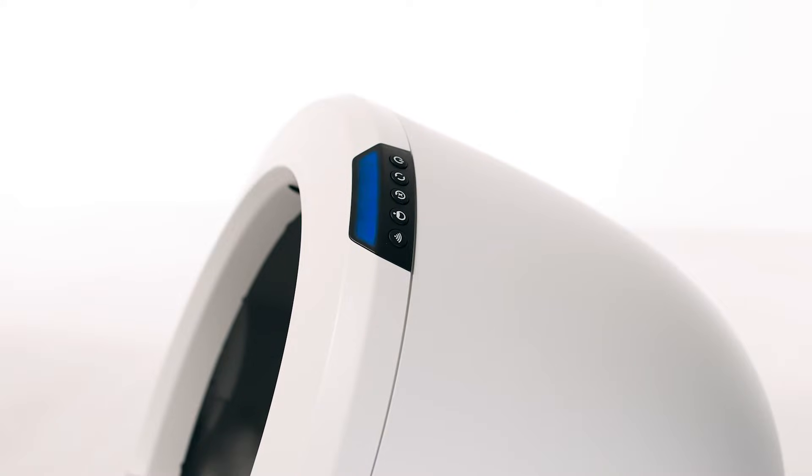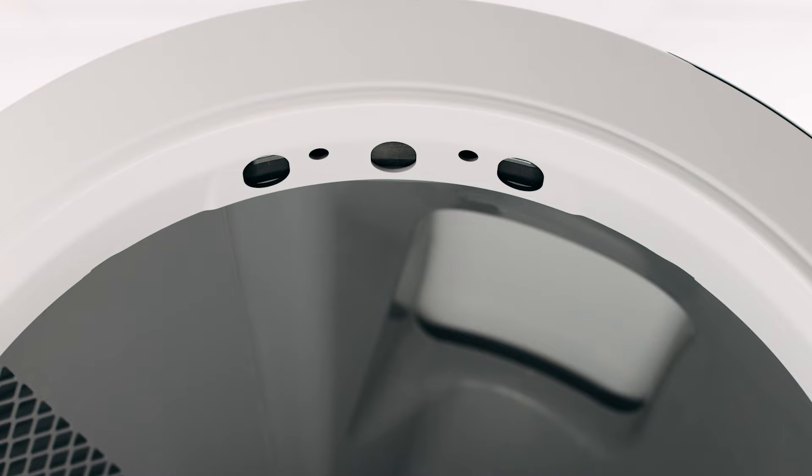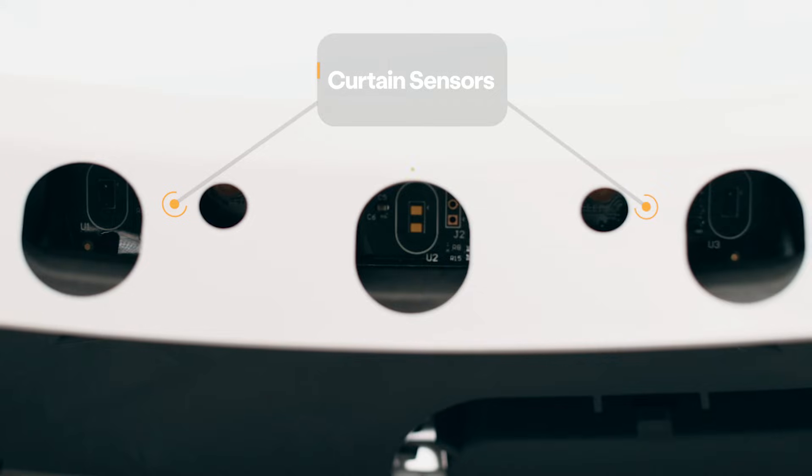If the blue light on your Litter-Robot is still blinking, we will walk you through some additional troubleshooting steps. Let's take a closer look at the sensors located in the bezel. Any debris on the bezel, such as dust or cat fur, can interfere with the DFI sensor.